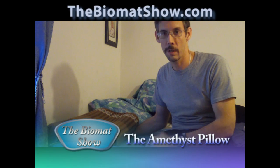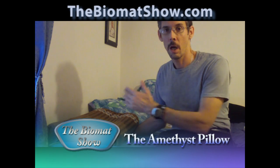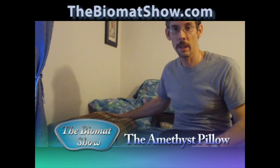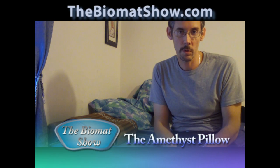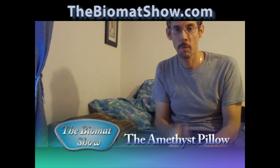That, ladies and gentlemen, in a nutshell, are some of the things that we can accomplish by using the bio mat amethyst pillow. Thank you for watching, and thank you for being either a customer or distributor, or both, of Eugenia's bio mat team. Happy bio matting — thank you for watching!